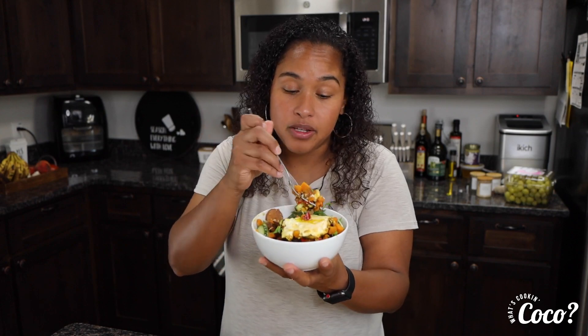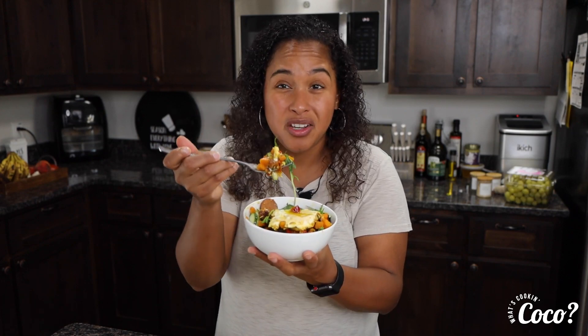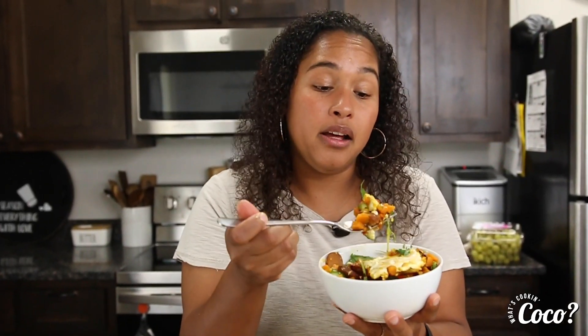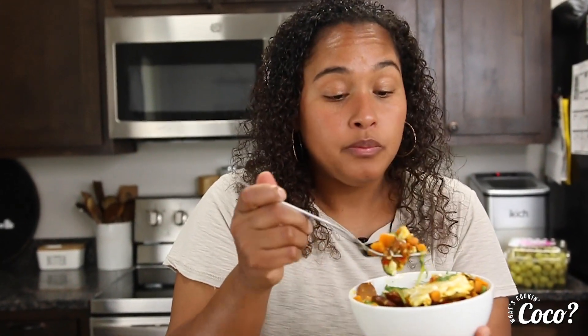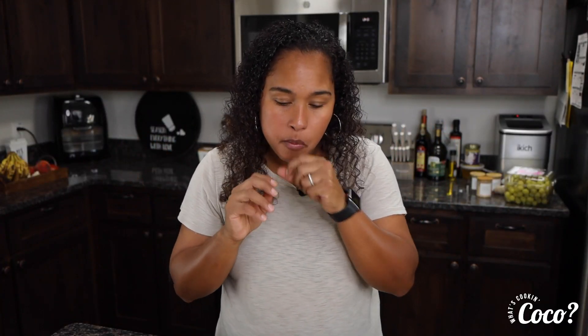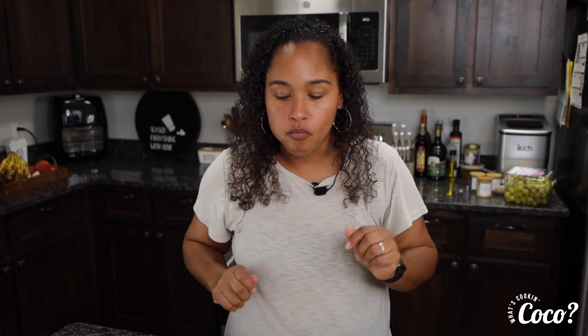This is perfect for breakfast. Mmm — you can taste the cinnamon, which is a good kick. That is yummy. That's so good.